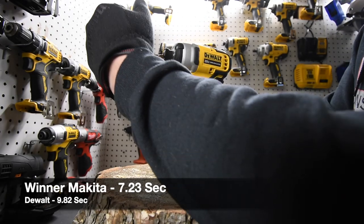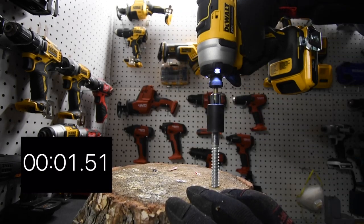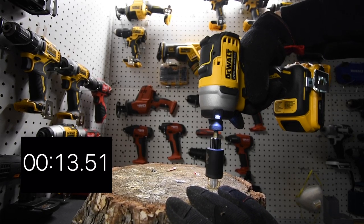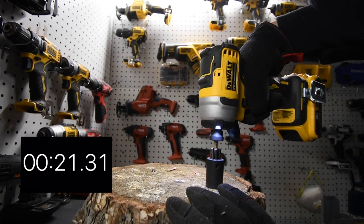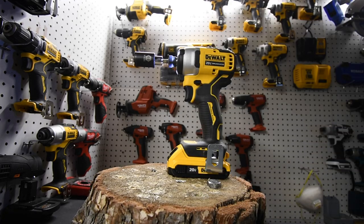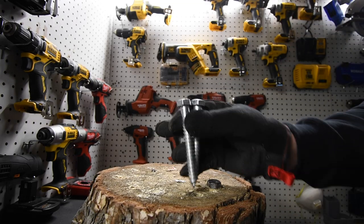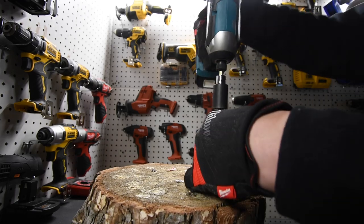We're going to see how these do driving in a lag screw. Ready, go. Actually, that was a 5.5-inch, not a four-inch. I've got both the four-inch ones right here, so we'll just do two 5.5-inch lag screws. Ready, go.